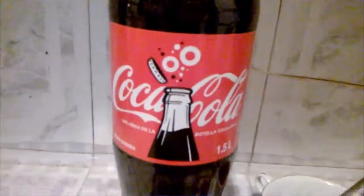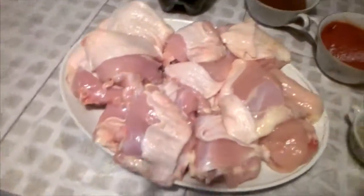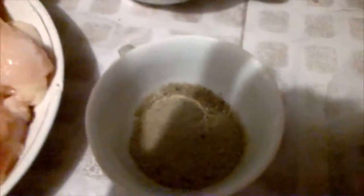Coca-Cola 2 liters, 8 chicken drumsticks, pepper, tomato paste and barbecue sauce.